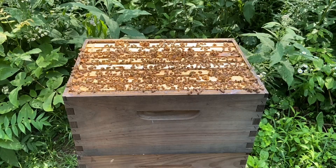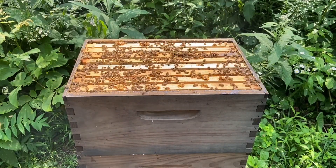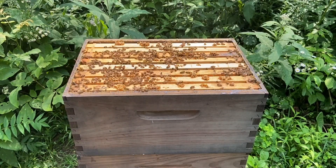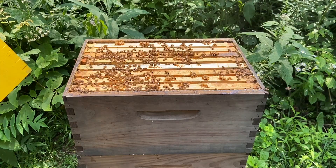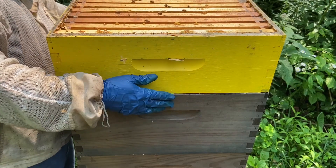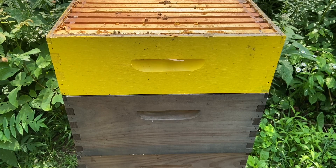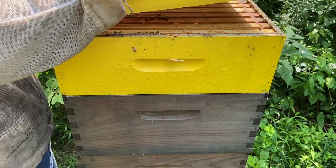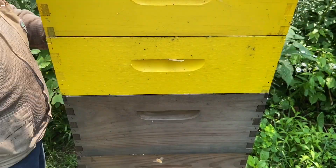We're going to button her back up and get some of these bees out of there. When you lift those really heavy boxes, it's almost impossible not to kill bees. Nobody wants to, but it's just so hard to get them up there and hold them steady without really hurting yourself. Maybe if I were more manly, but I'm not — I'm just a wimp.